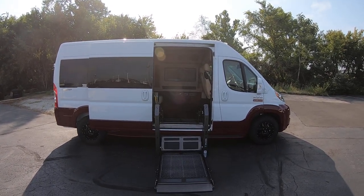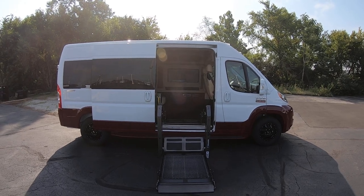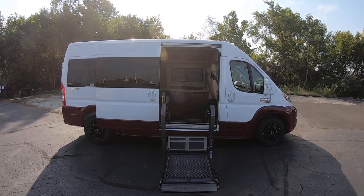Hello everyone, Lucas Purden here from Paul Sherry Conversion Vans in beautiful Piqua, Ohio. Today I'm highlighting a new arrival to the dealership, stock number 30436T.